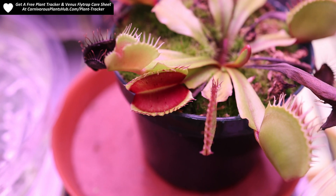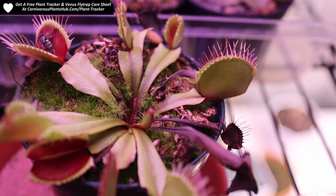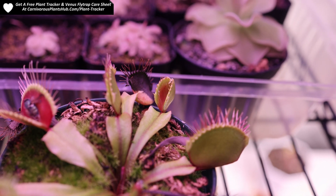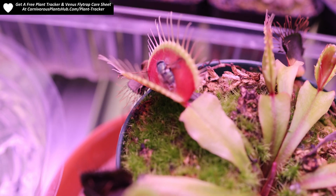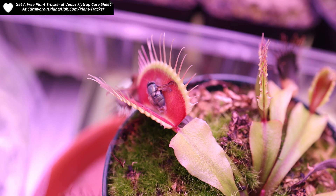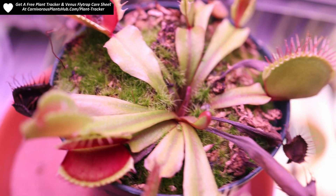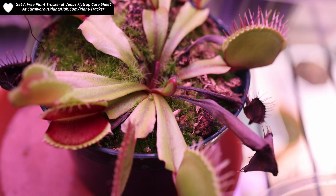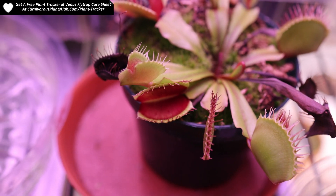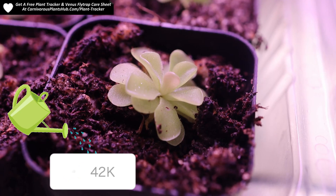As you can see by the colors of the traps, it has received more than enough light. The traps were essentially all green when this started, and they have all now turned a very nice dark red color, which is typical of Venus flytraps that have been exposed to enough light. I'd probably set these around 10 to 12 inches away from the Barina lights to give them enough light but ensure that they don't burn. I actually think this one got burnt just a little bit.